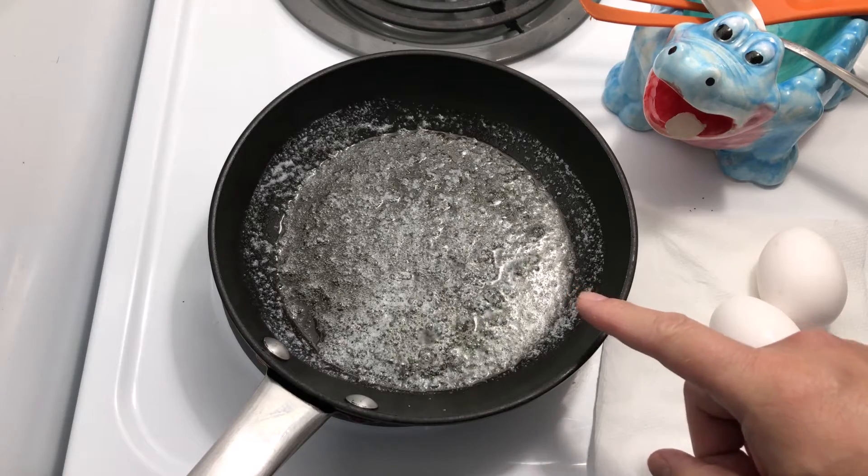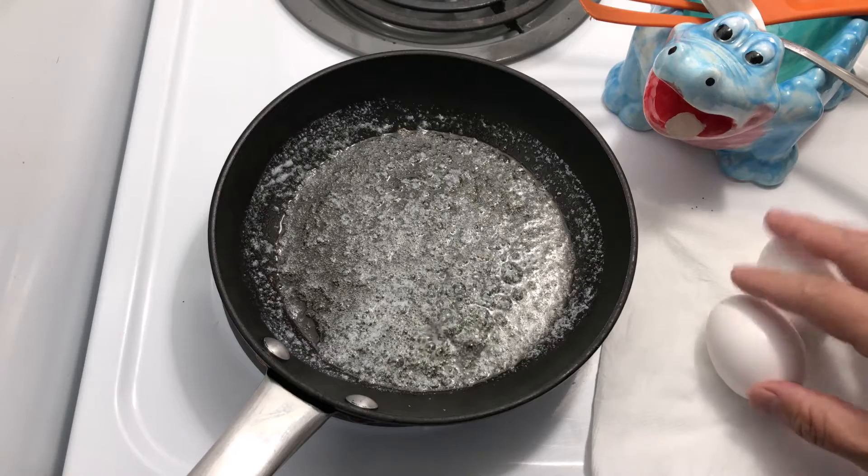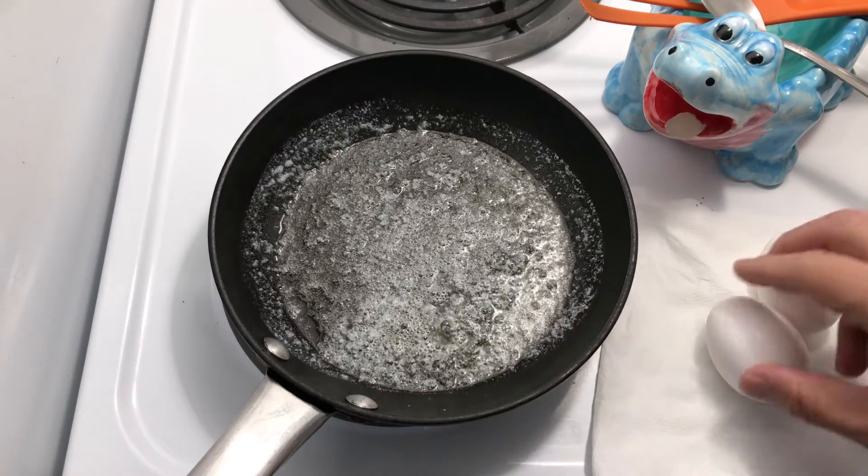I have melted about a tablespoon and a half to two tablespoons of butter. I have two large eggs, and the butter has come up to temperature.